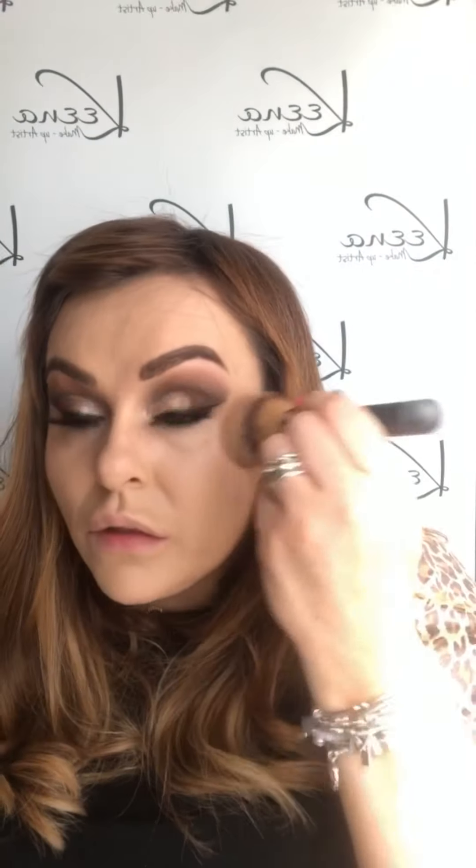Using my favourite loose powder from Delilah, I'm just using a big powder brush and popping some on my T-zone and under my eyes just to take away any shine and set that foundation. Then using Caramel Bronzer from Benefit and a contour brush from IT Cosmetics, I'm just going to contour my face all around my hairline, my cheekbones, down the sides of my nose and my jawline.